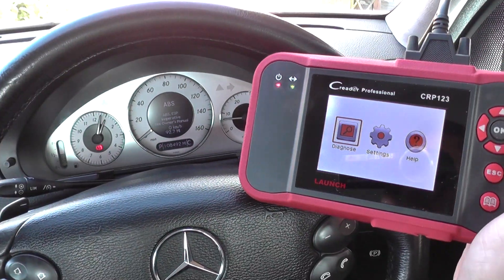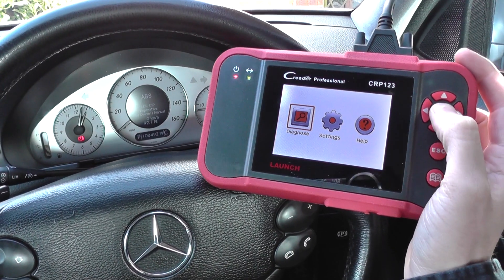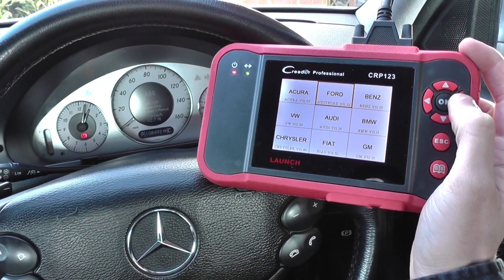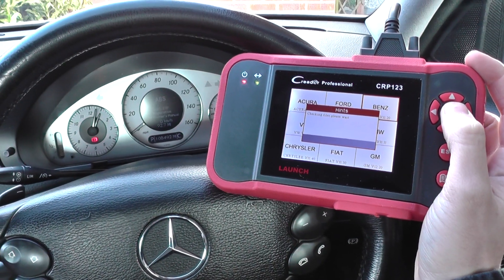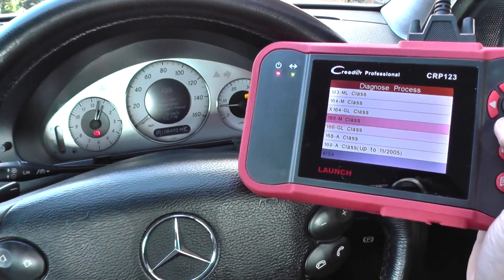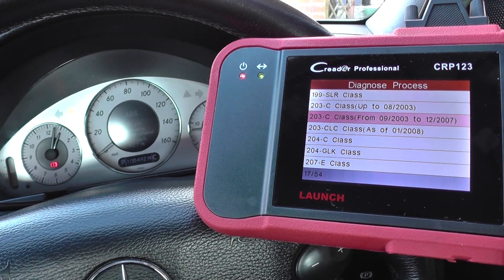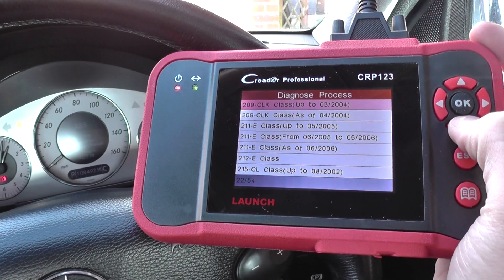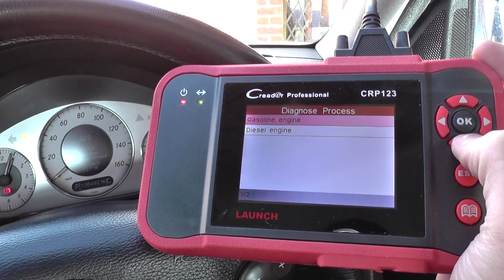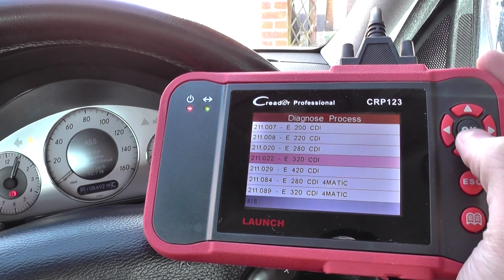We're going to diagnose this with the Launch Sea Reader Professional CRP123. Click into diagnose, click into scan, and we need to select Mercedes Benz. We need to select our vehicle, which is the 211 E-Class. This one is a 2006 sedan, it's a diesel engine, it's right-hand drive and it's an E320.